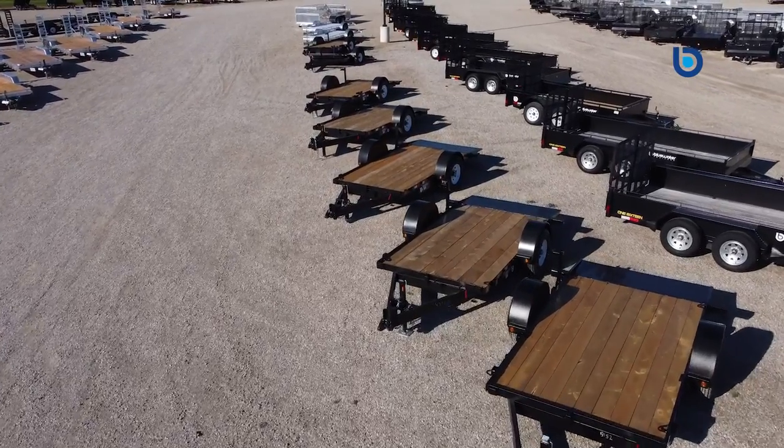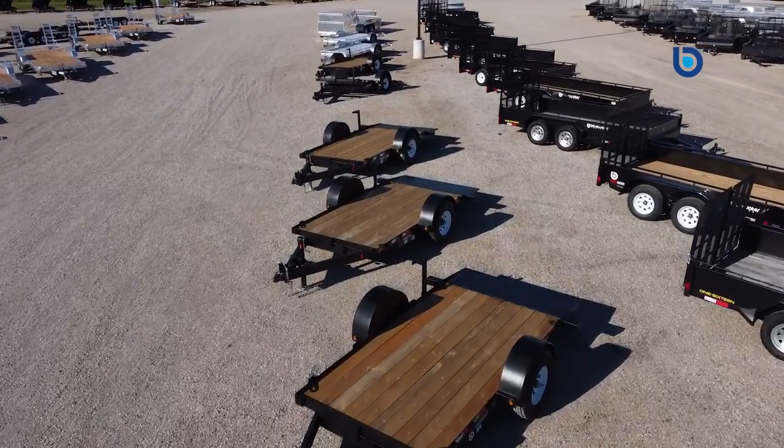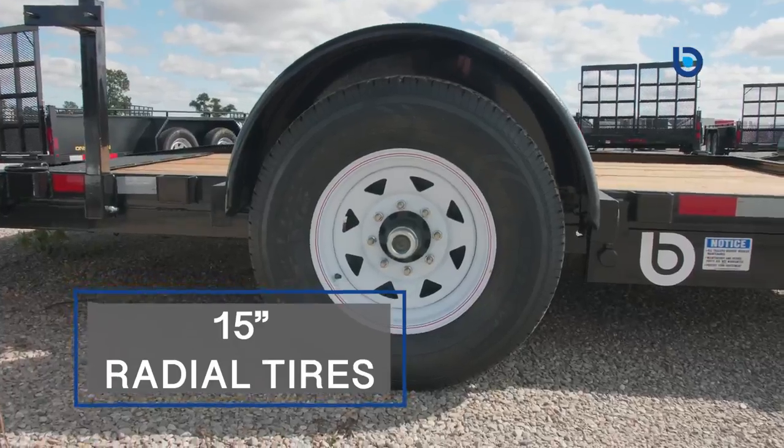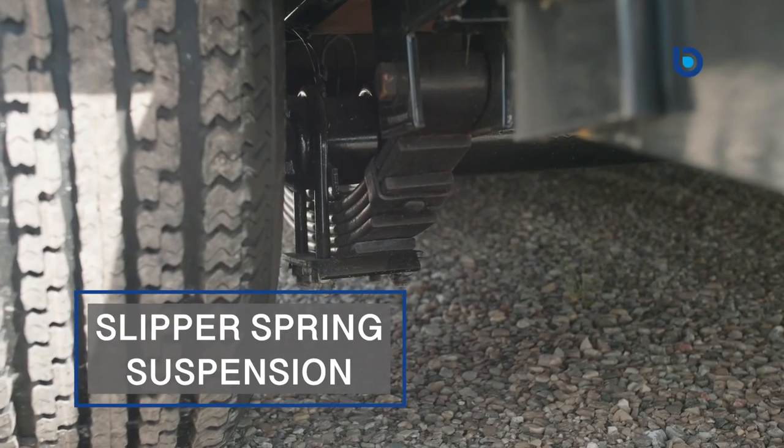This model is offered in a range of sizes on the 5,200 pound drop axle tilt, from 6 by 12 feet up to a 7 by 12 foot. They have 15 inch radial tires, electric brakes, easy lube spindles, and a slipper spring suspension.